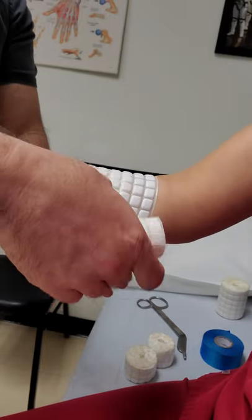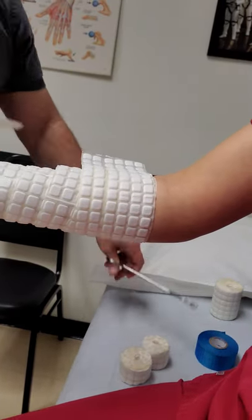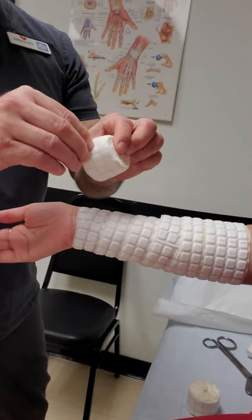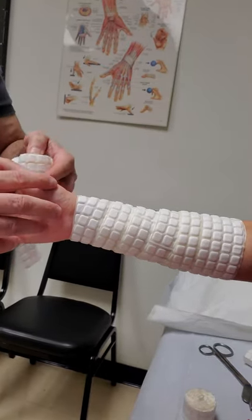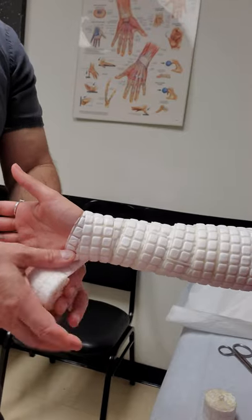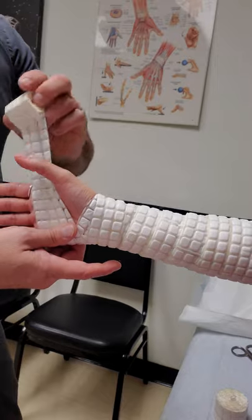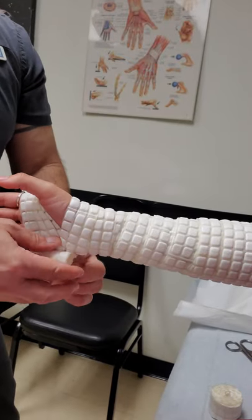Since it's a short arm, we'll stop here and trim that. I'll address the hand as well. On the hand, I've cut the roll in half so that we can work around the smaller parts of the hand a little bit easier. I'll have the patient turn their hand sideways and lift their thumb so we can maneuver on both sides of the thumb with the smaller piece. Then, like we do with cotton, we'll reinforce all of the edges.